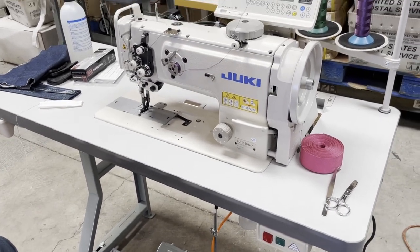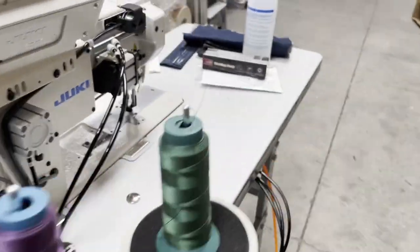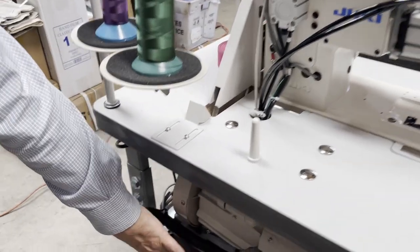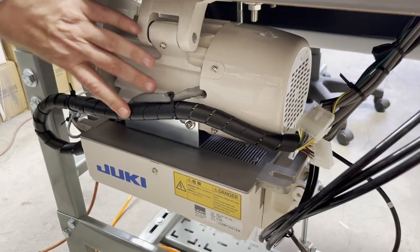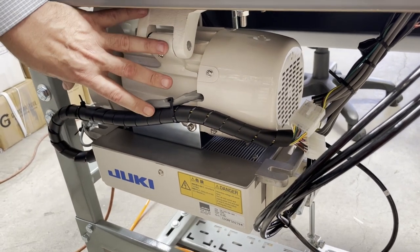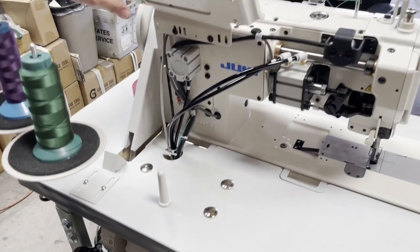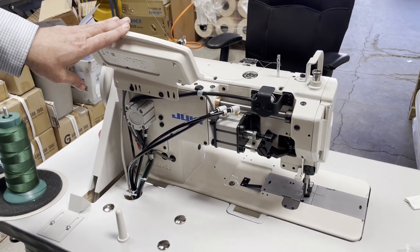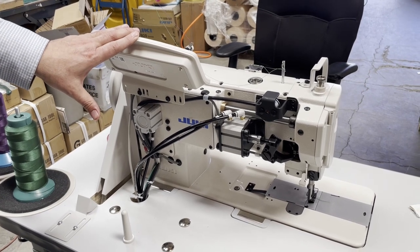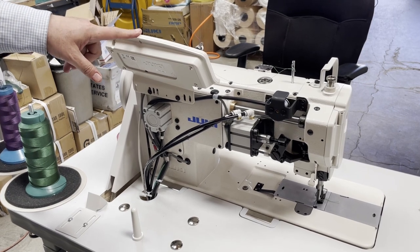I just want to show the back of the machine. This is the computer part of the machine and this is the motor. The computer tells the motor how to act, where to stop, how to go and all that. It is also connected to the control panel right here. As you may have seen in the previous video, we had CP-18; this is CP-180.